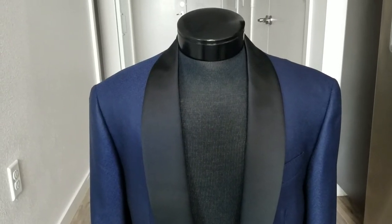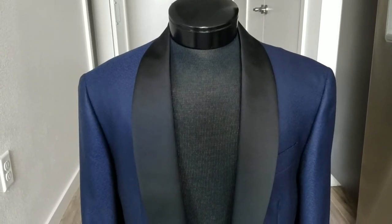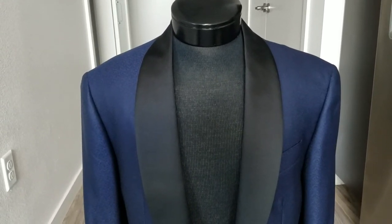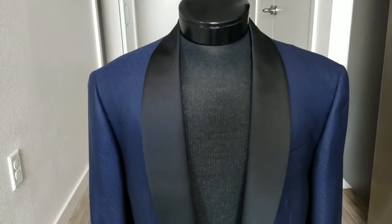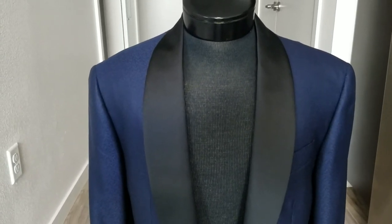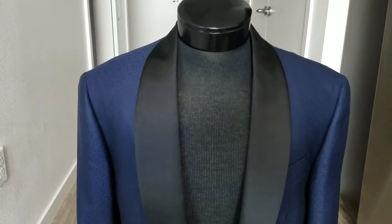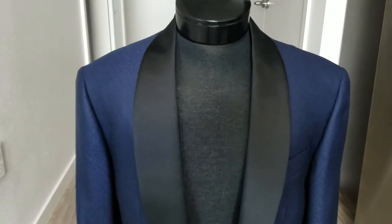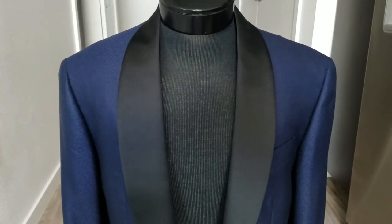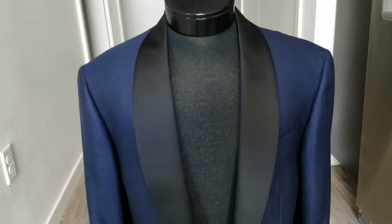What's up guys? I want to do a quick video here on a recent tuxedo that I made — this is actually a tuxedo for yours truly. This is something I made sort of modeled after what James Bond would do. I spent perhaps too much time researching throughout the different films what James Bond, and not just the current actor but all the actors, went for in their black tie attire.